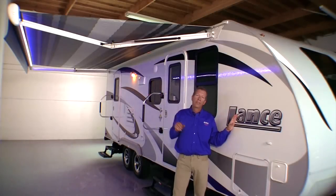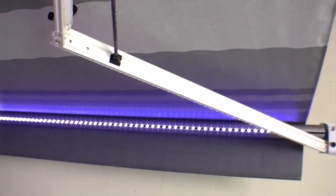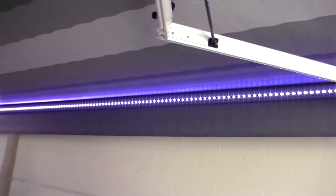Finally, we have built-in LED lights under the awning, so it gives your trailer a great look at night — a nice cool blue color that lights up the whole side of the trailer. So if you're socializing, cooking outside, or playing outside after dark, it provides some really nice lighting.